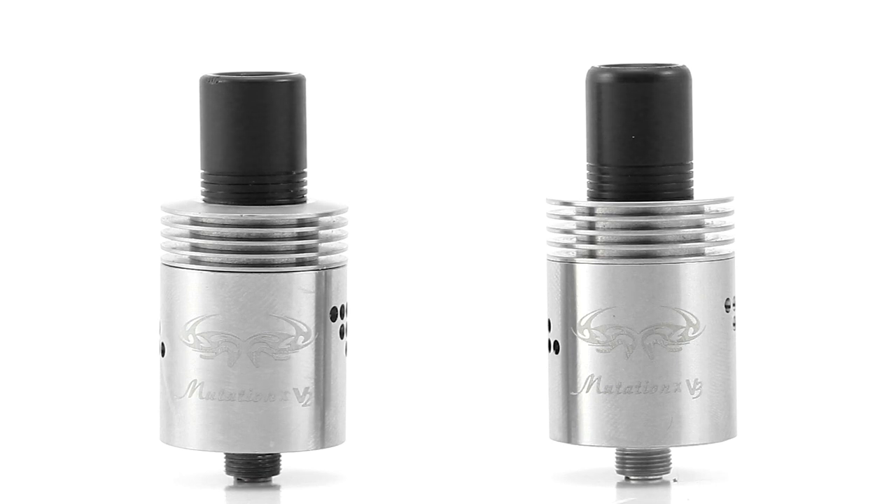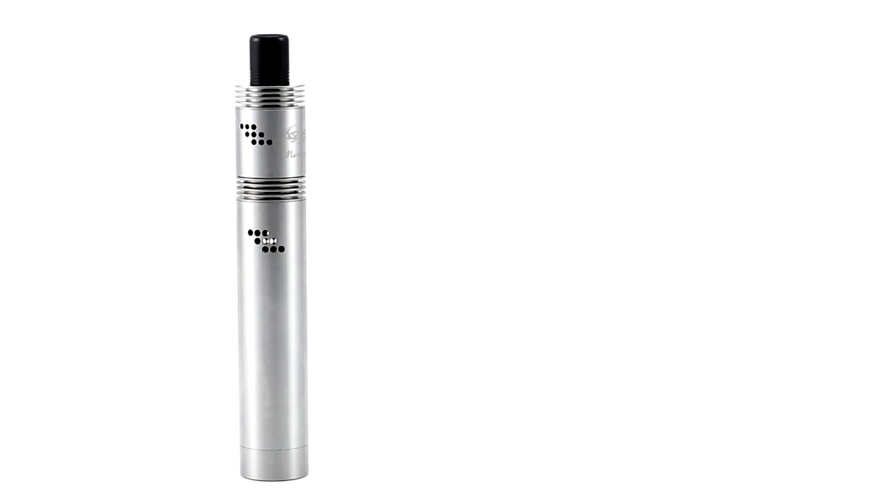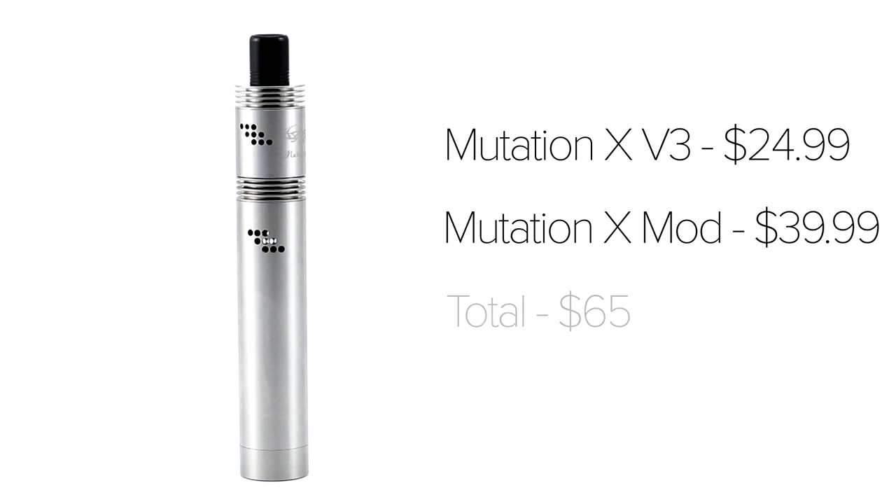I bought the version 2 at a local brick and mortar store for around $35. I bought the version 3 from Vapor DNA for $24.99, and they also have the version 2 listed for $29.99. At this price point, this is a fantastic RDA, which makes up for some of its shortcomings in build quality. I've been using my version 3 with the Mutation X mod, which has a matching stainless steel finish. With the version 3 at $24.99 and the mod at $39.99, it comes to a total of $65 for the whole setup. I'm very pleased with the outcome.